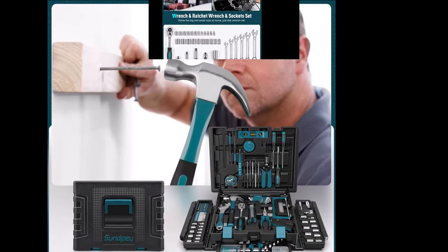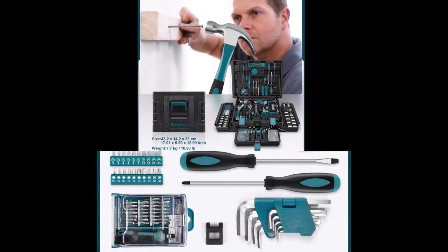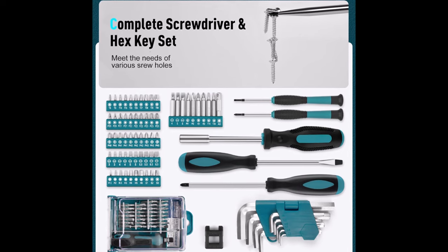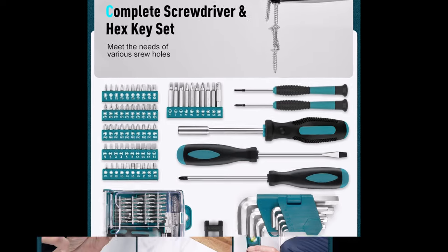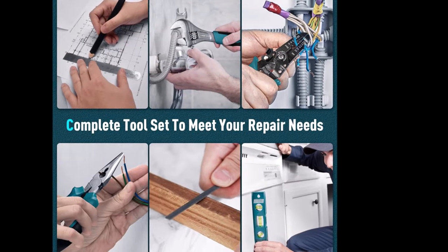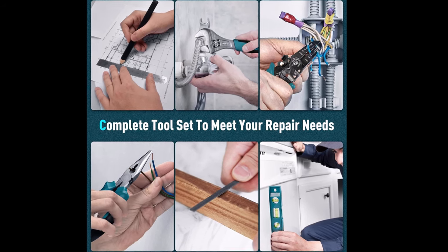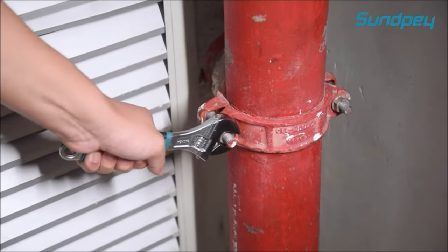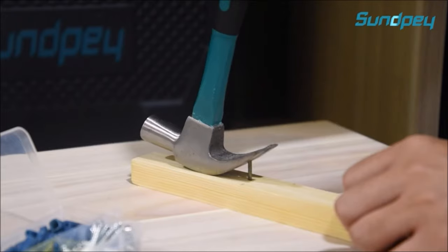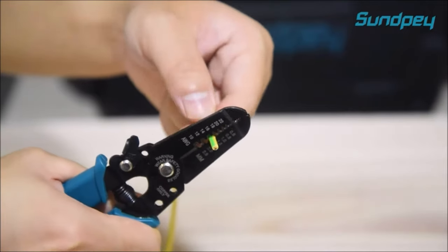This extensive tool kit includes a claw hammer, spirit level, tape measure, hex wrench set, wire strippers, screwdriver set, water pump pliers, ratchet wrench set, adjustable wrench, combination wrench, needle nose pliers, precision screwdriver kit, electrical tape, wood screw combination kit, scissors, voltage pin, and more common tools. All tools are neatly organized in a sturdy plastic case with interior molded compartments, ensuring each component's protection and easy access. The case is portable and easy to carry, providing convenient storage for all your tools.